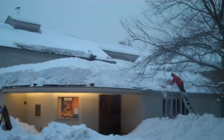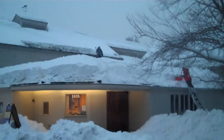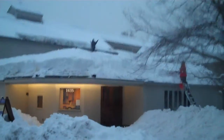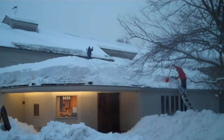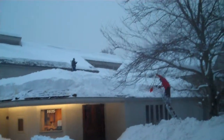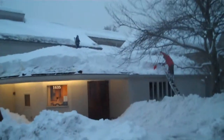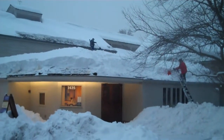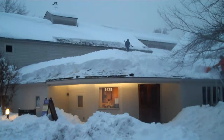Barns at Wolf Trap. 6 p.m., Tuesday. Snow's starting to fall again. Taking the snow off the old Danish barn's bottom three feet. This is a cedar shake roof and the gutters actually hadn't frozen up too solid yet.